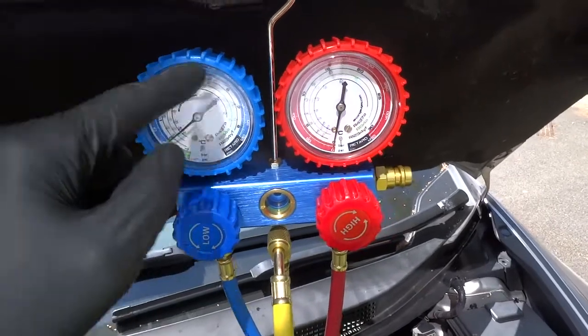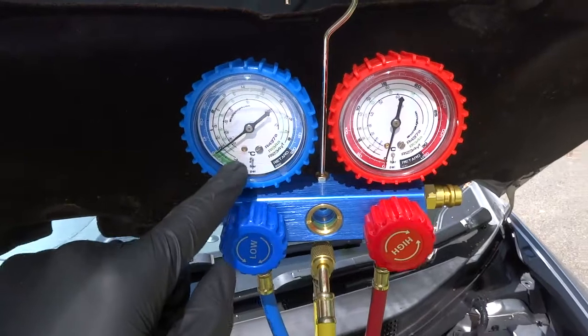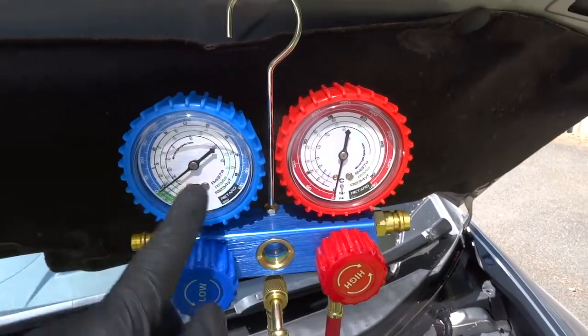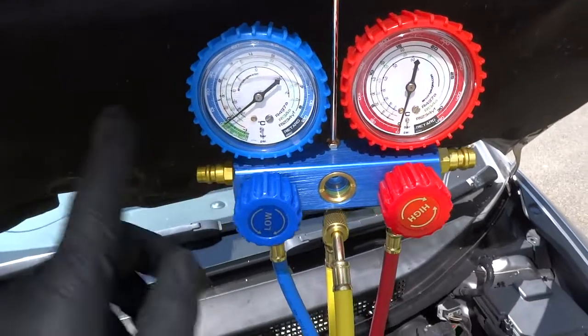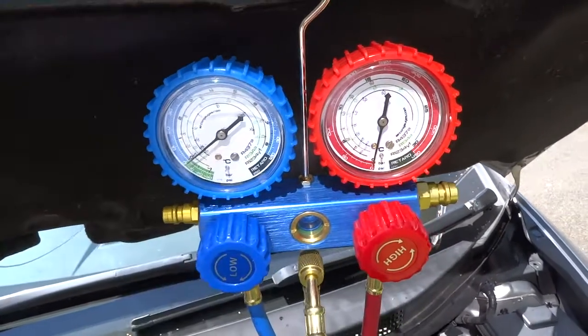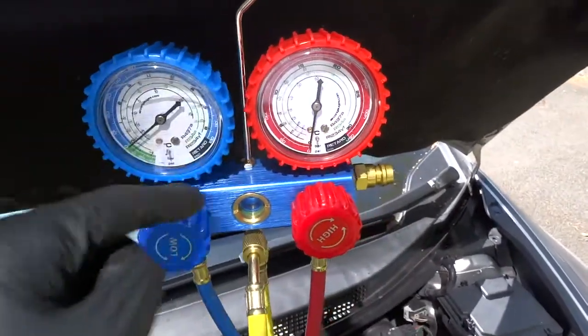Basically you've got your PSI on the outside and your low and your high pressure side. Then you've got a centigrade scale for each gas, and you can use that for more advanced diagnostics — for testing the temperature of your condensers and your evaporators and things like that. So very useful, but today we just need the PSI.